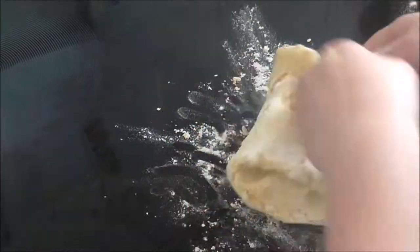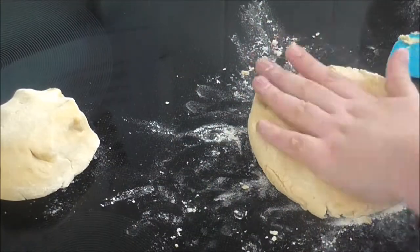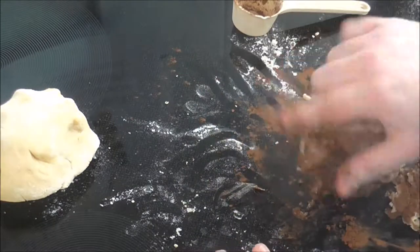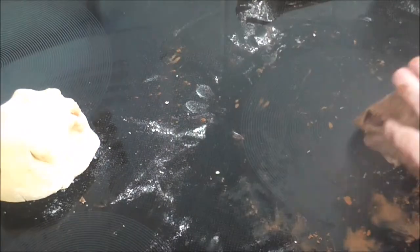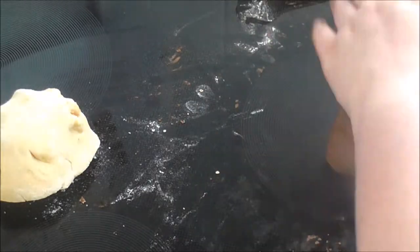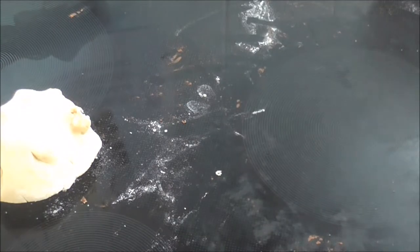Once that was done I divided the dough in half and added a quarter of a cup of cocoa to one half. I then wrapped both doughs up separately and let them chill for 20 minutes.